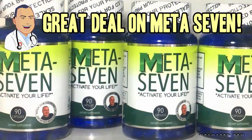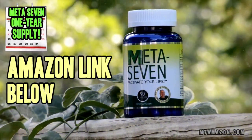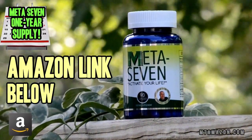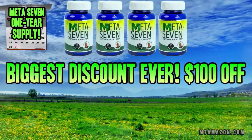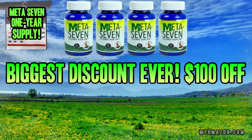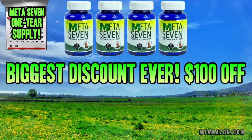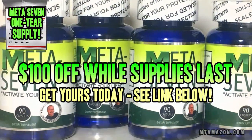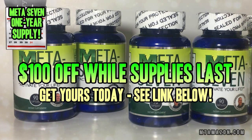Hey folks, this is Watson. I just wanted to let you know that there is now a one-year supply of Meta 7 available on Amazon at a huge discounted price. That's right. Get America's best energy supplement for a bigger discount than ever. Retail price on four bottles is $360. Get it on Amazon for only $260 while supplies last. That's $100 off the retail price. Pick up yours today. It won't last long.